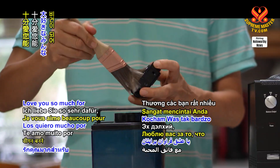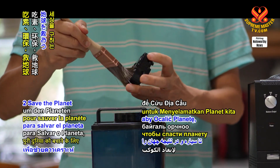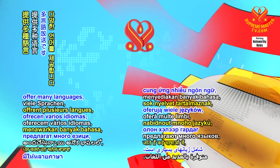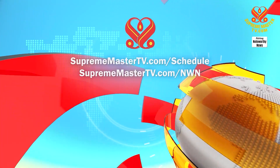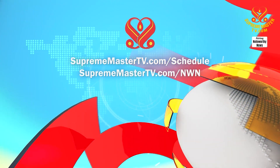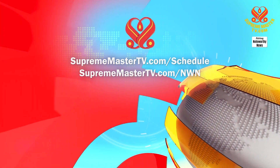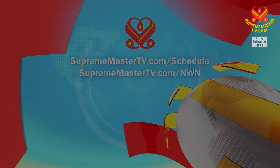Love you so much for being veg and going green to save the planet, thus save the world! Our programs offer many languages. Please visit SupremeMasterTV.com/schedule and SupremeMasterTV.com/NWN. Thank you! We'll see you next time. Bye bye!